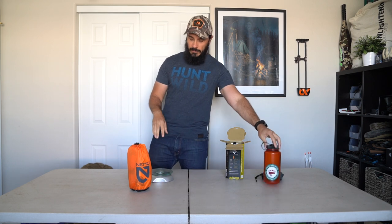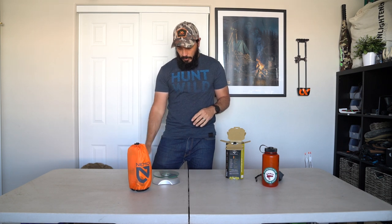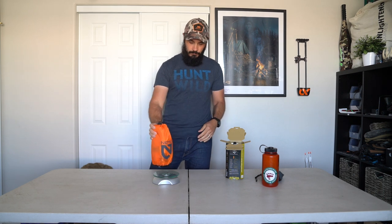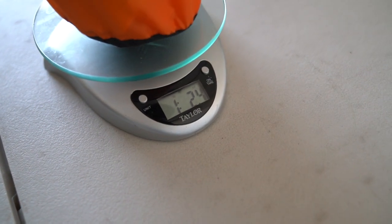They're claiming 17 ounces on the box, so let's see what this weighs with everything inside before I take anything out. We're coming in at one pound 2.4 ounces. Obviously there's some other stuff in here — the stuff sack and something else Nemo includes — so let's open this up and break it all down.